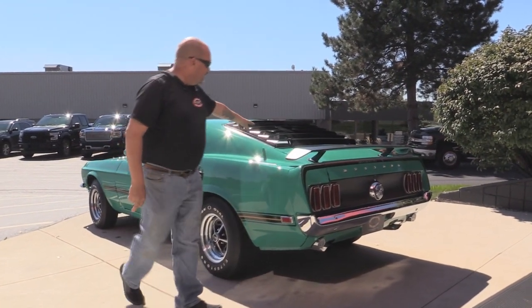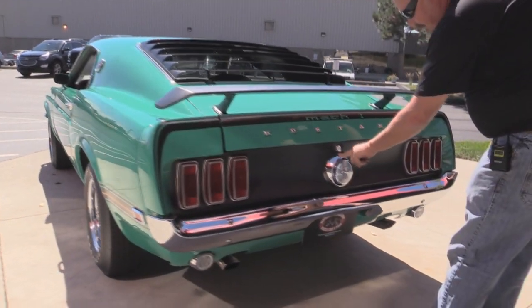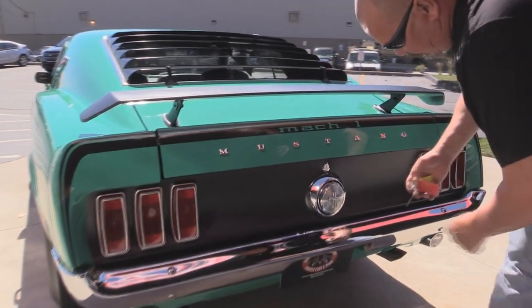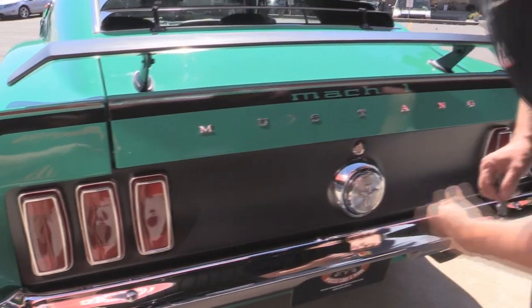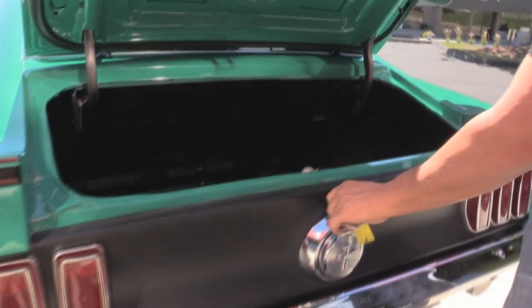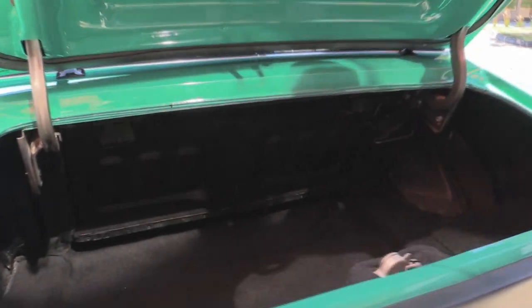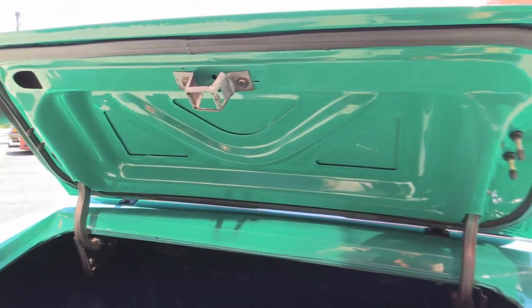Paint work looks great. Louvers, spoiler. Gas cap chrome looks good, rear bumper chrome looks awesome. The tail lights are in great shape with Ford emblems there. Let's get the trunk open here — look how nice and clean that is. We've got some carpeting in there, the wheel wells look nice and tight. Nice paint on the bottom side of the trunk lid too, and all the gutters are nicely painted.